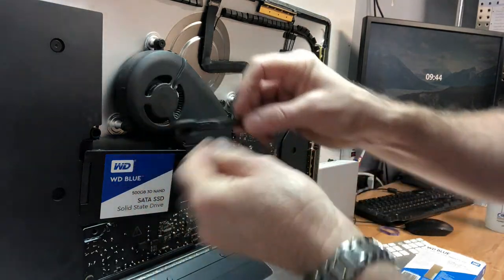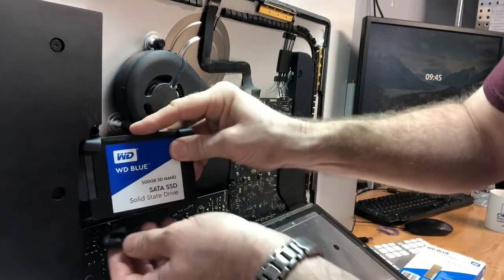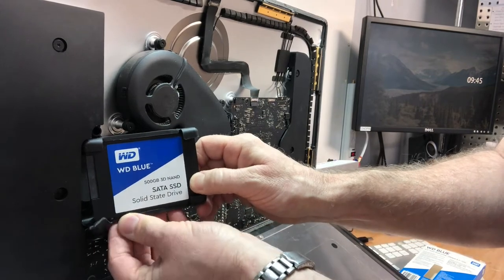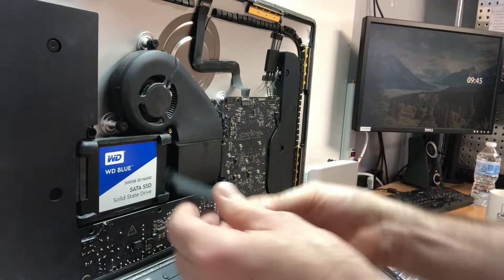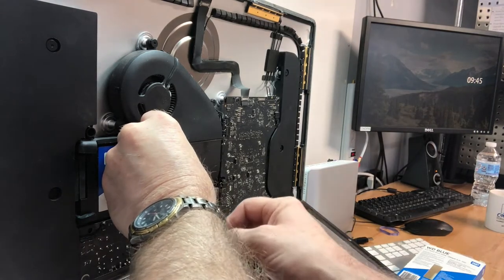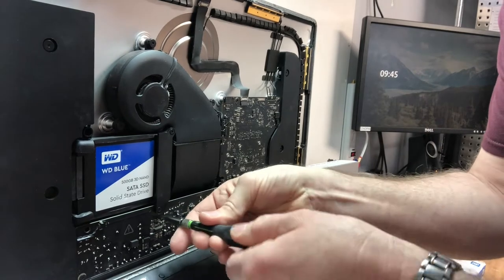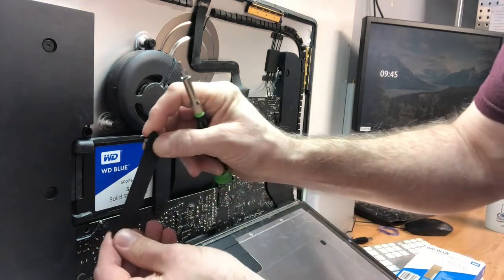Next we need to put these little rubber grommets back on to fill up the space — it allows it to sit in here properly. Basically it's just a laptop hard drive inside this newer iMac. They've got some sticky stuff on them which helps line them up, which is nice. Now we have to put these brackets back on and we'll be back in business.